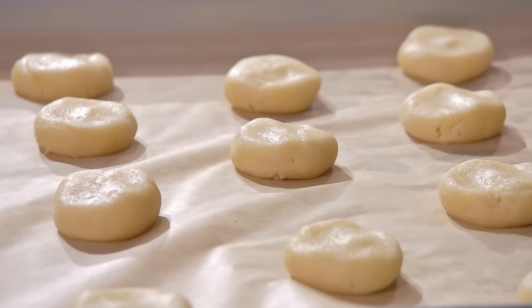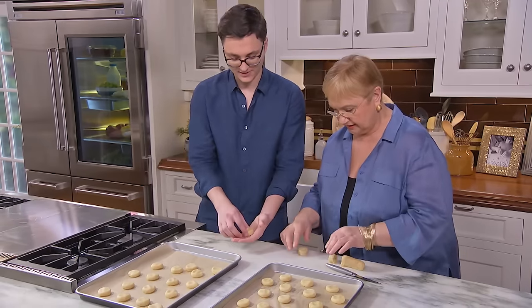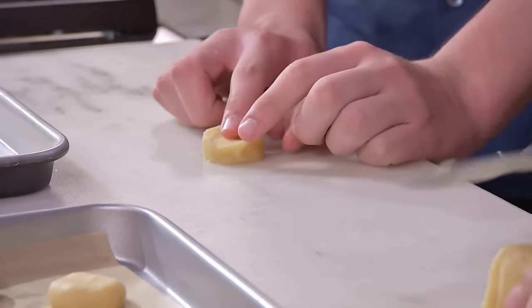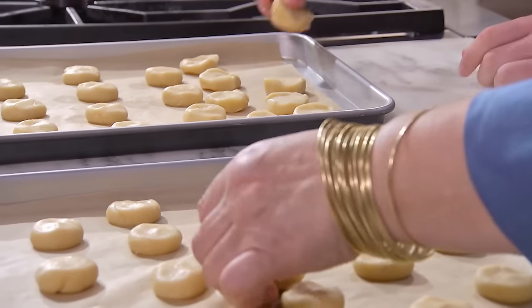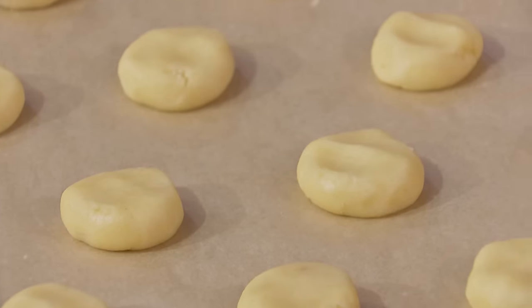We've been rolling these cookies out and shaping them — we're almost finished. And then we can bake them and put the jam on. Go ahead, Lorenzo, let's finish this. Just like this — press it in the middle. They will puff up anyway. When you put them in the oven, 350 degrees, about 20 minutes, they will puff up. We'll pull them out, make a little indentation, and put the jam and the walnuts, then put them back in the oven to finish.